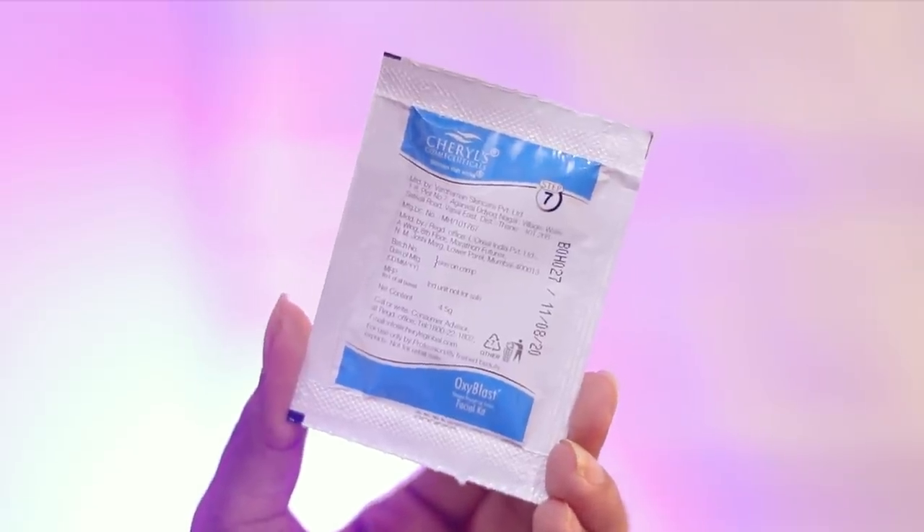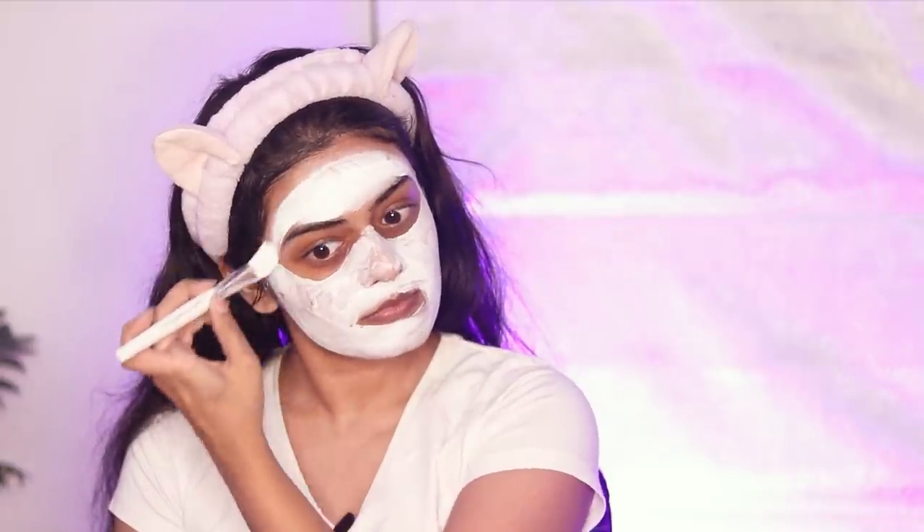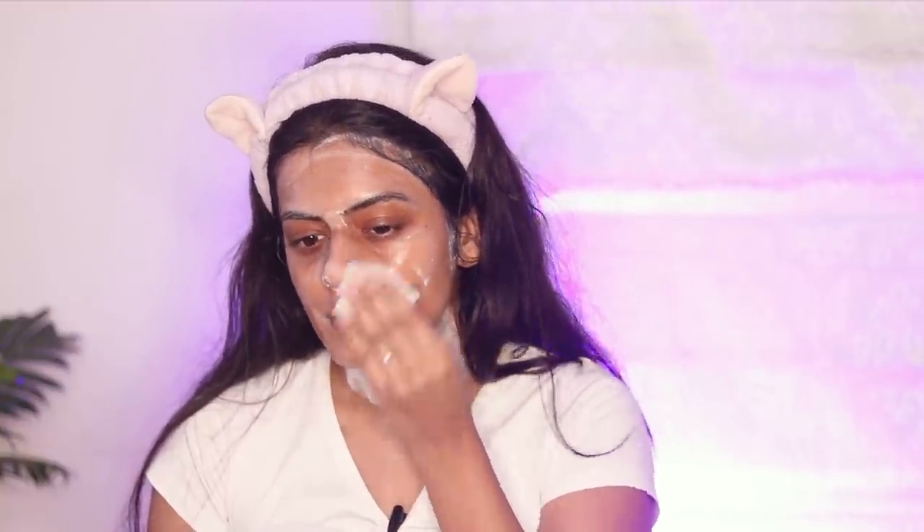Let's move over to the last step — the radiance mask. I'll apply this all over my face and neck. This face pack will give instant brightness and radiance, as the name suggests. The mask is on — I'm going to keep this for eight to 10 minutes. 10 minutes are done and the face pack is also dry. Let's go ahead and remove this using a damp cotton. And just like that we're done with the facial, and I can clearly see the healthy glow on my skin. Here's a before and after so you can clearly distinguish how radiant my skin looks.